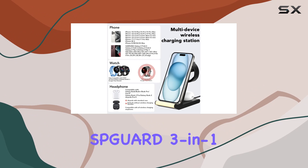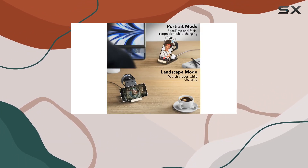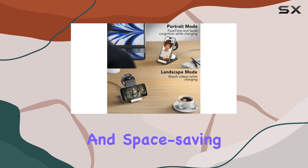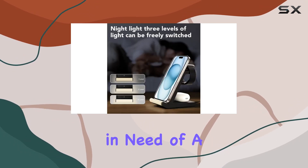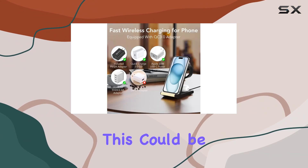Overall, the SBGUARD 3-in-1 wireless charging station impresses with its functionality, safety features, and space-saving design. If you're in need of a reliable charging solution for your Fitbit and other devices, this could be the one for you.